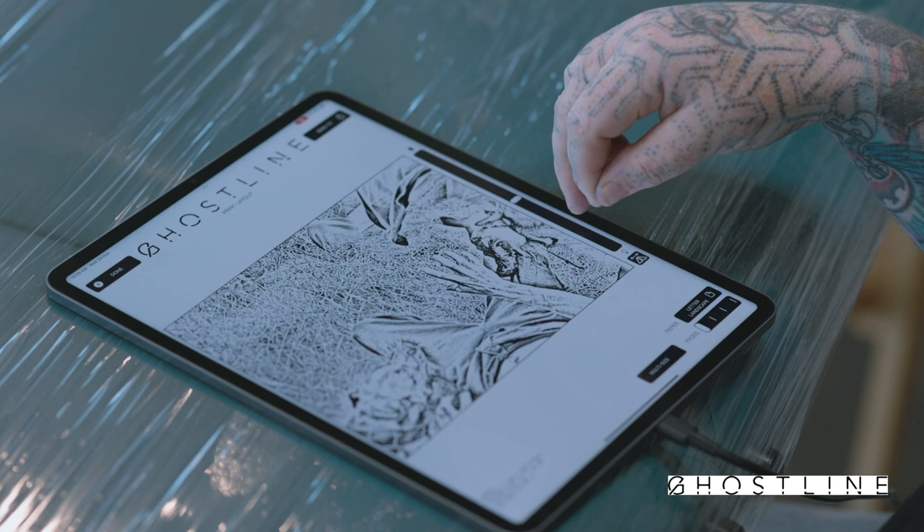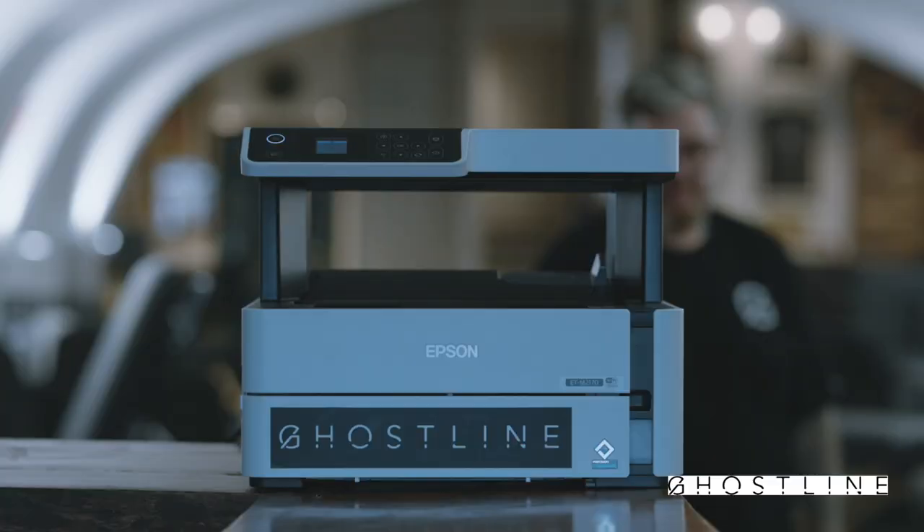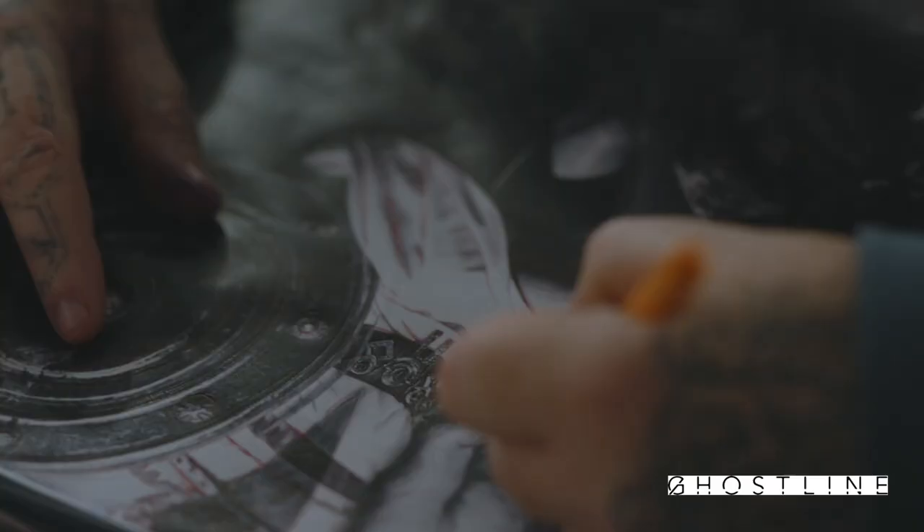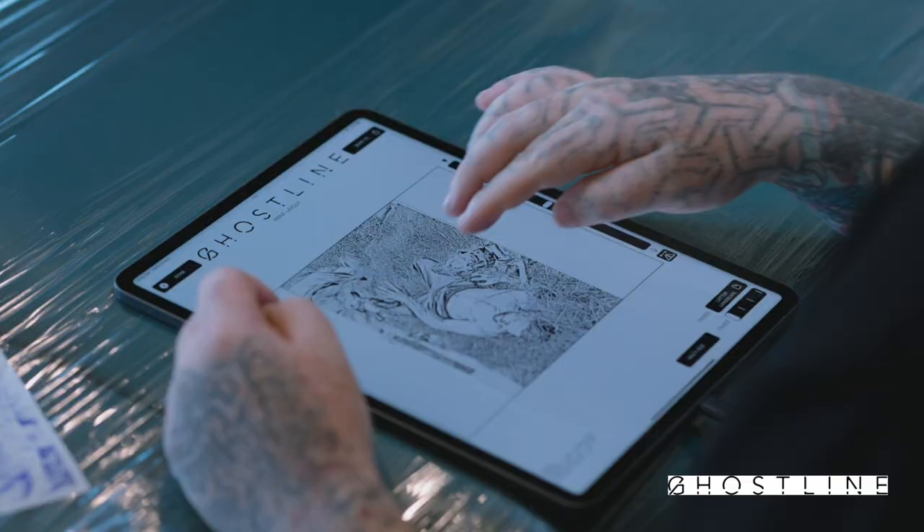My friend showed me how to use the app. I figured it out very quickly and then basically printed out the stencil, stuck it on. I got it on the first try and it was just like an instant, oh yeah this is great. This is saving me a ton of time. For that tattoo in particular there was a lot of textural changes which I would have to painstakingly stencil very well to be able to get a good transfer of that into my finished tattoo.